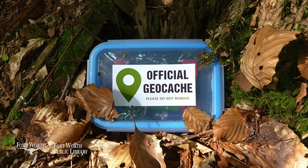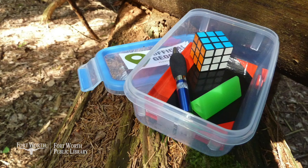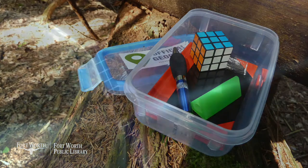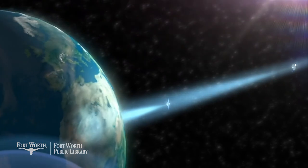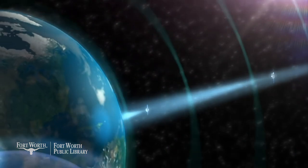Before we get started putting together our geocache kits, let's take a look at the history and learn more about geocaching. Geocaching is a recreational activity in which participants use a GPS, or global positioning system device, to hide and seek containers at specific locations marked by coordinates. It became possible because on May 2nd of 2000, 24 satellites around the globe received an update that instantly improved the accuracy of GPS technology tenfold.